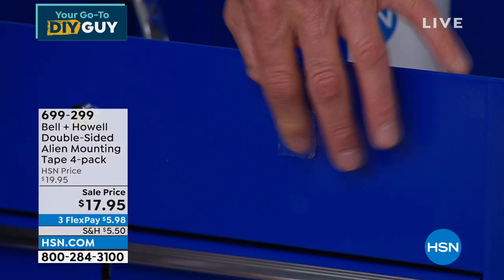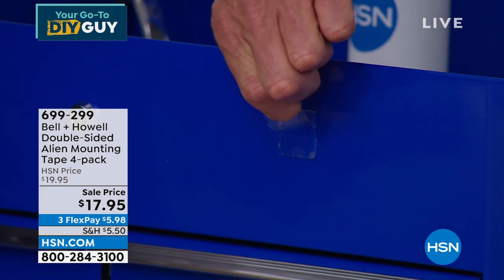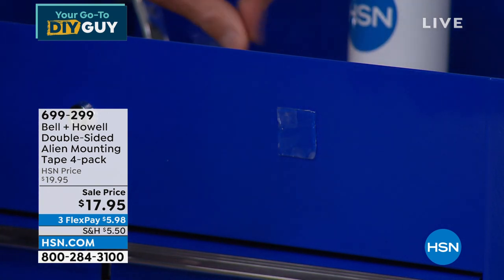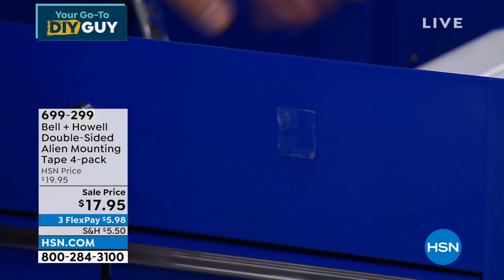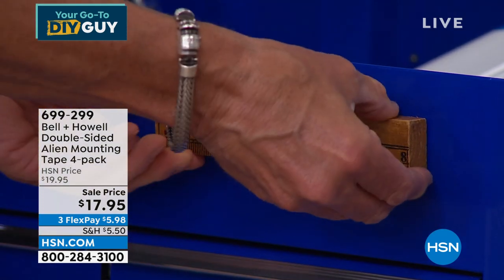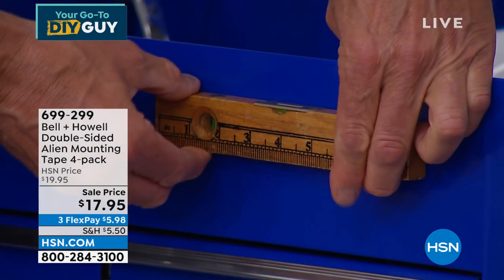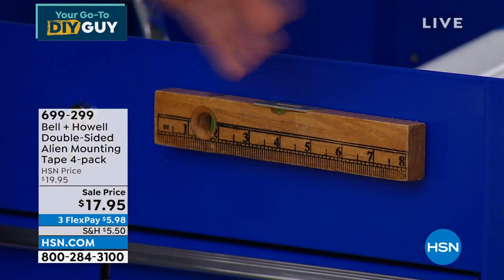I peel back that little layer and here's just a wooden ruler — maybe I want to make sure my ruler sticks. I stick the ruler on there and this thing is hard to get off. It's really stuck on there. Imagine it's your cell phone somewhere in your car.